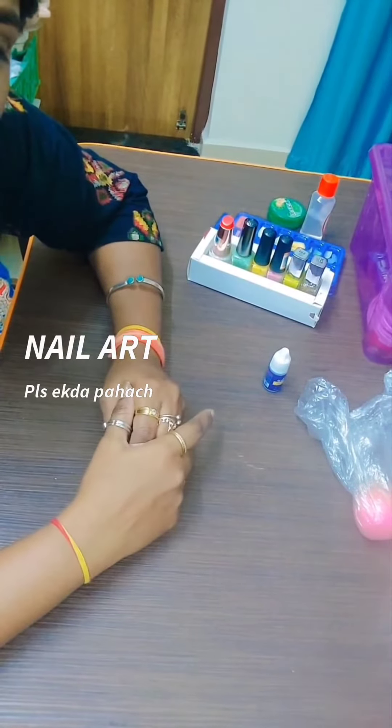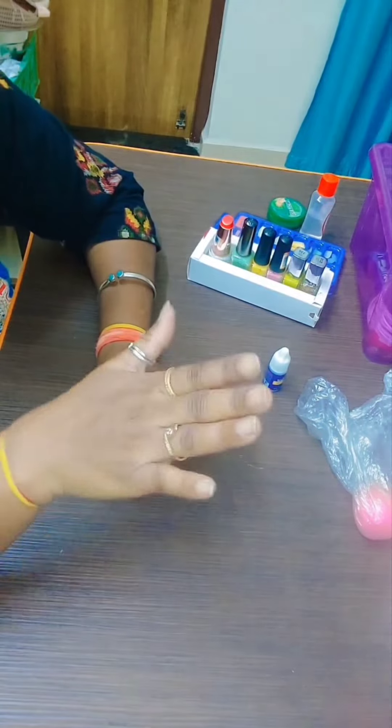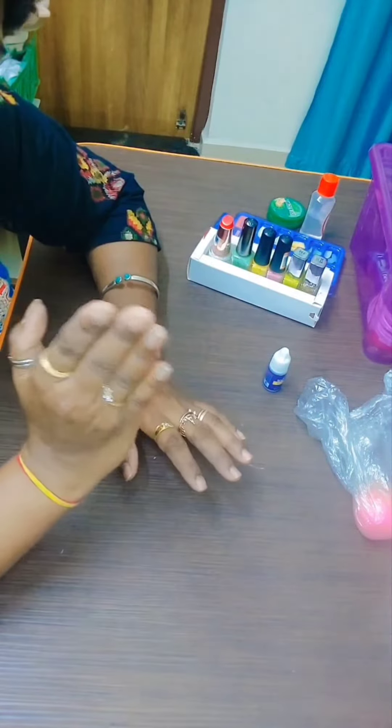Hi guys, I am Dhipadi Patel, Angel D. Patel channel. Today we are going to make a nail art look because it is simple and elegant.